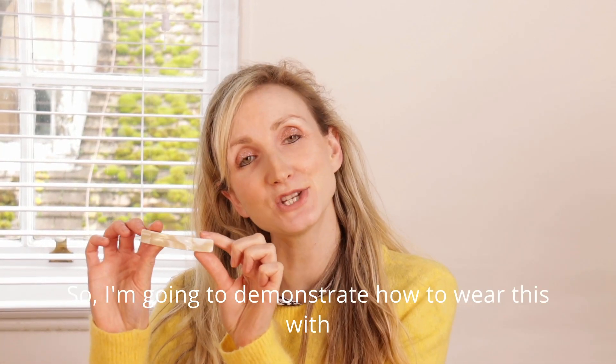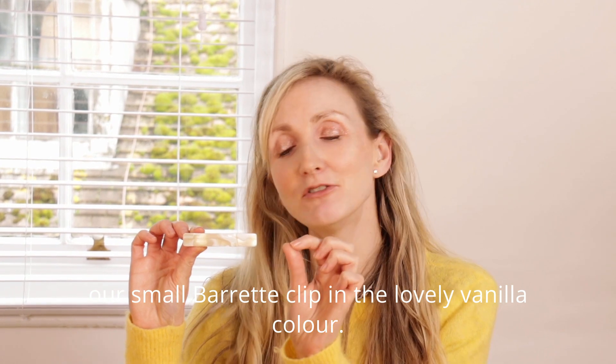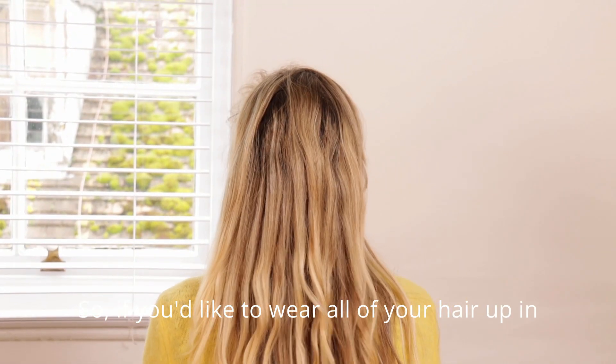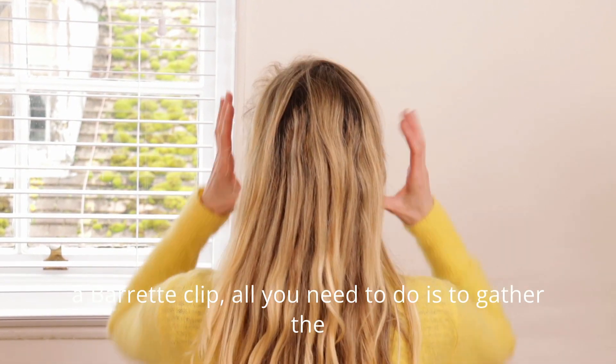I'm going to demonstrate how to wear this with our small barrette clip in the lovely vanilla colour. This particular clip is best suited for people with fine to medium weight hair. So if you'd like to wear all of your hair up in a barrette clip, here's how.